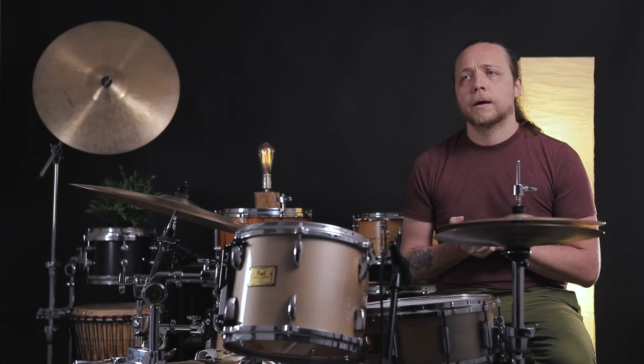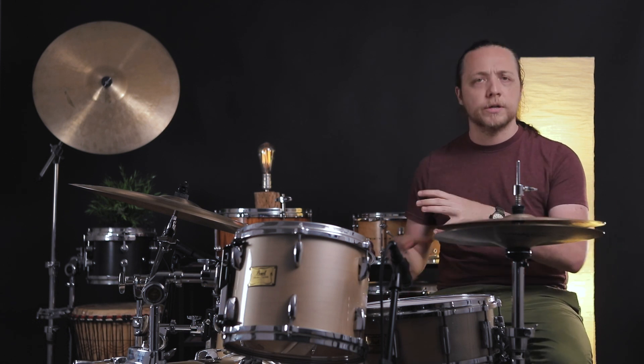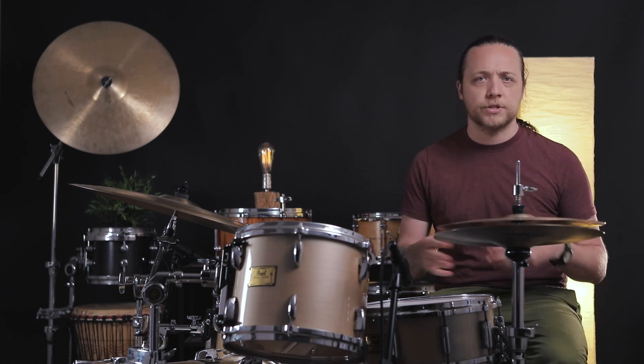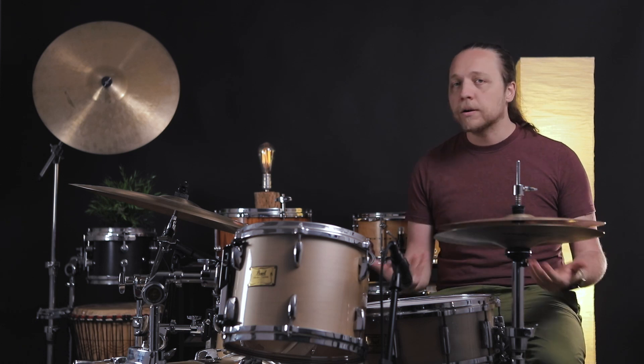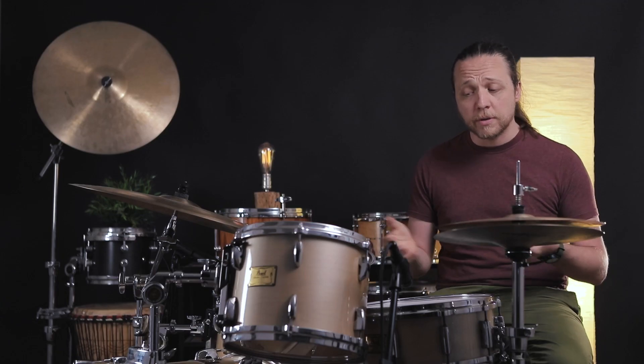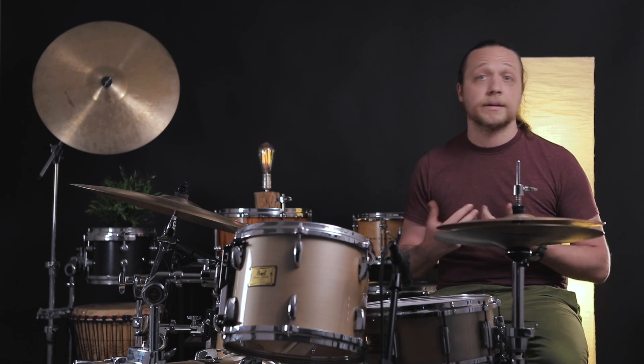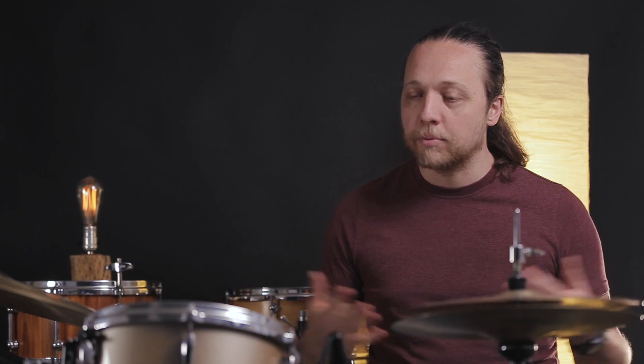If you are worried about this, it goes in the category of people concerned about tuning their kit to certain pitches and whether or not that matters. I don't think it matters a ton. If you're in a position where you can judge that it's different and you prefer to have them or not have them, choose your own adventure. But for these drums, the difference is definitely not dramatic enough to matter in our opinion. Now, just to drive that point home — back-to-back comparison. Here we go.